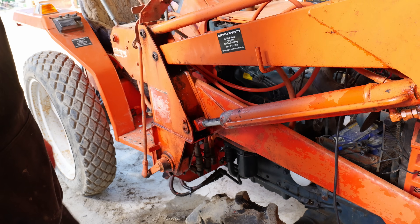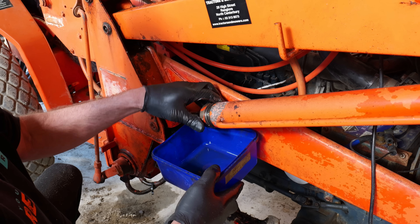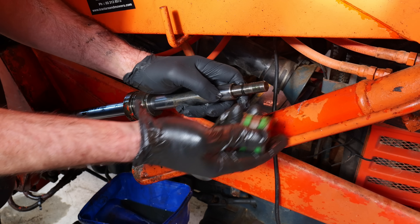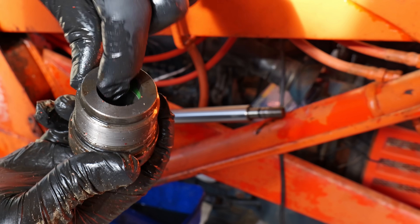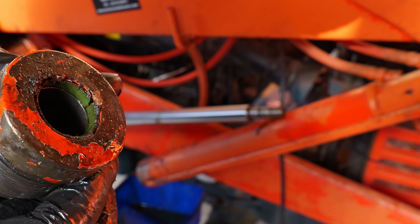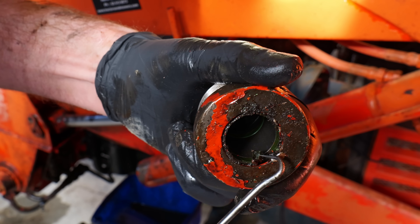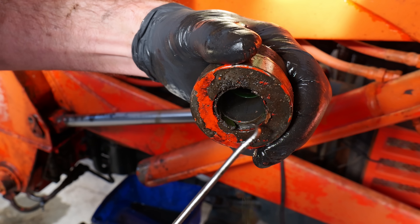Yep, just as easy as that — you can see how much of a difference it makes. I didn't even need the bar on at that time. That's the one that's leaking out the gland, and there's an end seal there as well. All that cracking in there — I've never seen a seal that bad before. It's just coming out in pieces.